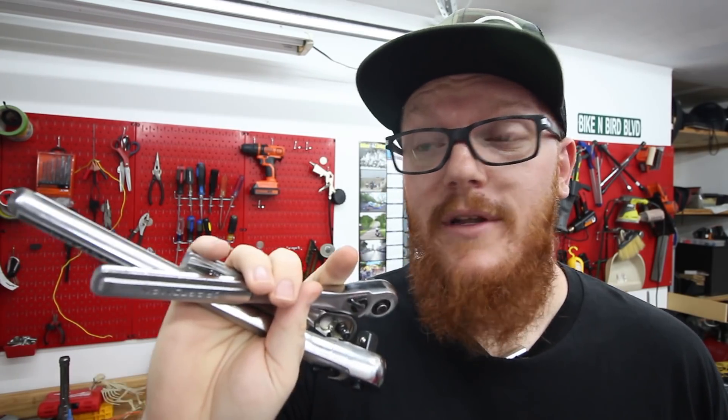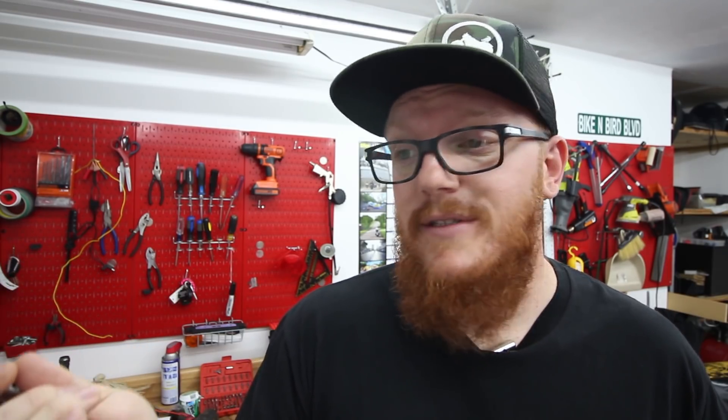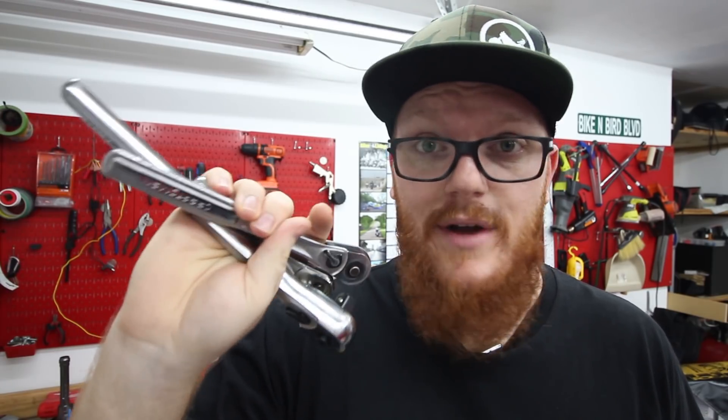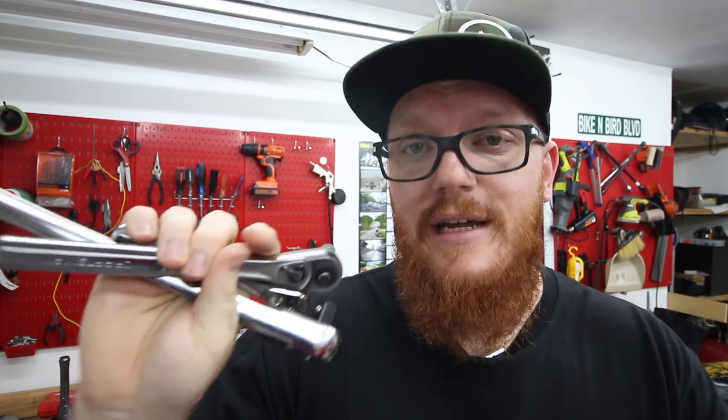I'm a huge advocate of Harbor Freight tools. I think it's a great way to get your foot in the door working on bikes or cars without having to really break the bank. I personally am a Craftsman man — that's just what my dad used, it was passed down to me, and I've never had an issue with it. You can get a three-ratchet set for around 80 bucks. I'll go ahead and include a link for this set down in the description.